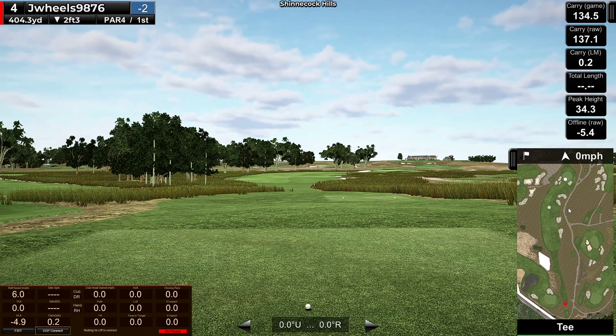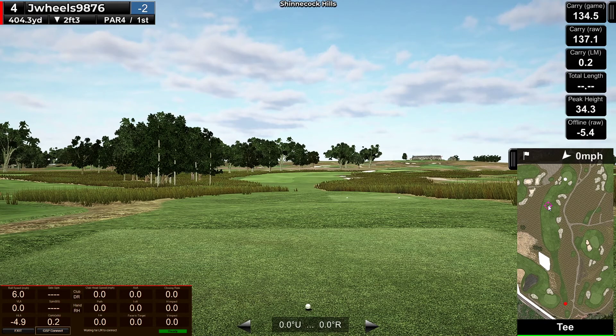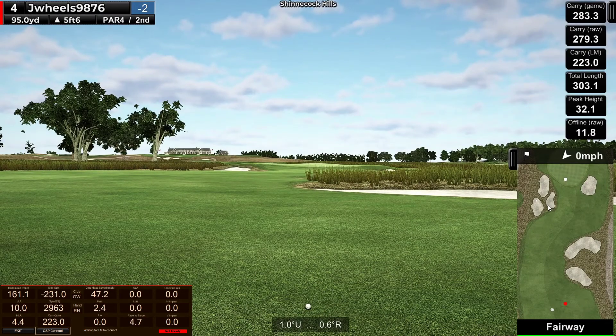Putting better on these greens for sure. Alright, par 4. A decent drive here will be good. Stay behind the ball, drive to it. Good one, 10-degree launch. 95 yards in. Pin up front, so I can go a little long, no worries.